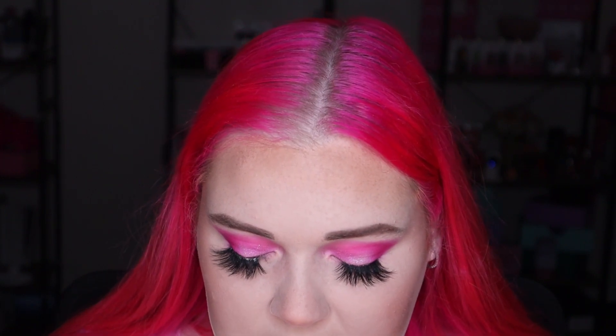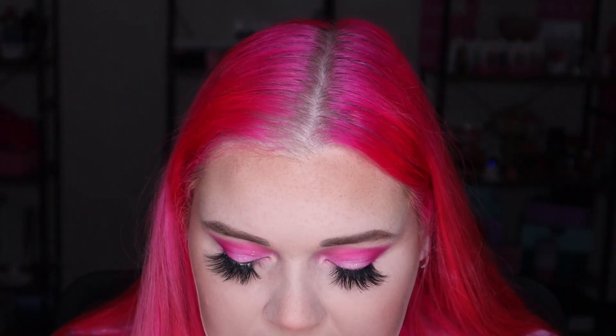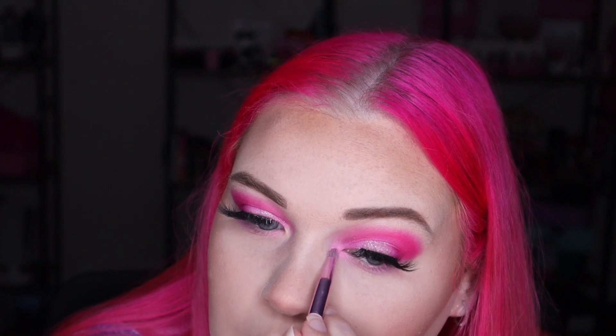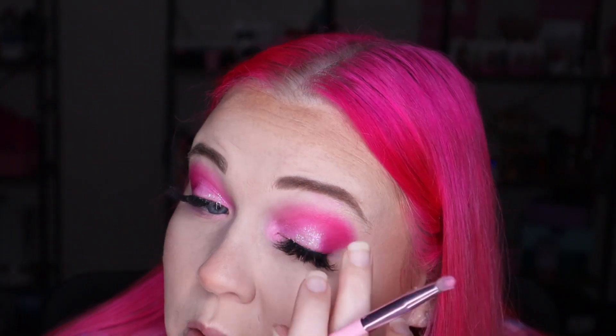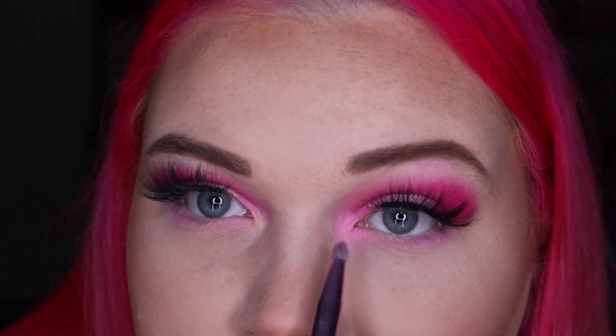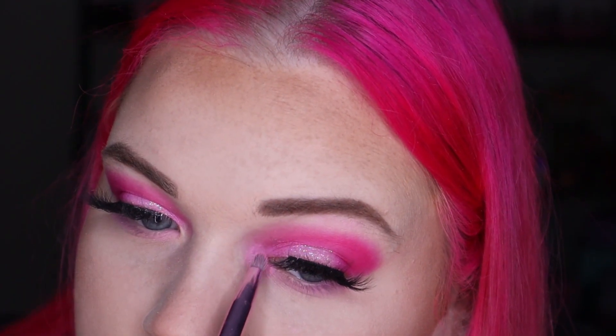Now for the inner corner and brow bone, I'm going to use my finisher spray from Center of Attention Cosmetics — just wet my brush by spraying a little on my glass desk, then dip it into the same Send It color. Using it wet gives a bit more pigment. Just on the brow bone very lightly as well. You can clearly see the color difference — same color but this is dry and this is wet — just gives a pop of color. You could totally do this as a pop of color with a completely neutral eye — I've done that heaps of times and it looks absolutely beautiful.